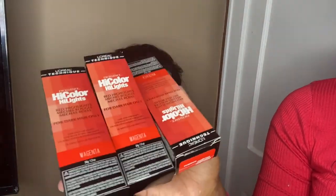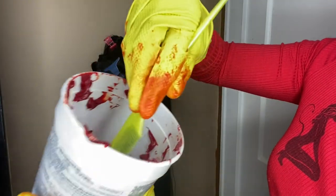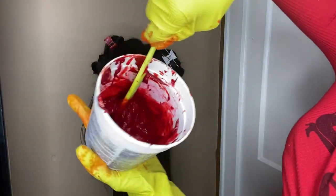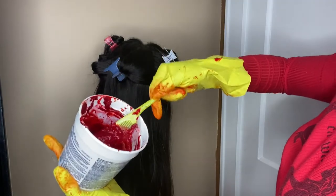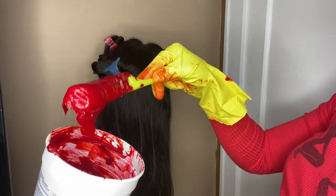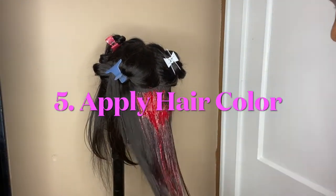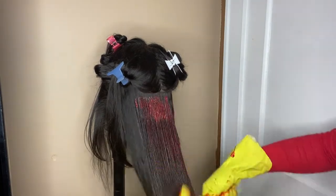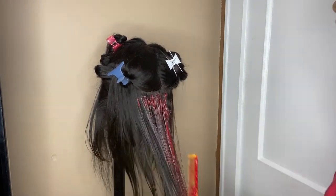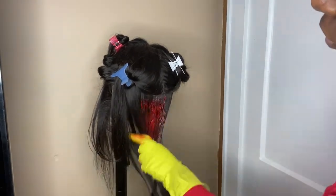So today I'm using the L'Oreal High Color in Magenta. I've seen people use these and they work, so you don't have to use bleach. I'm just mixing those colors with the developer. I'm not going to hold y'all — I got five of these and they were like $32 on Amazon. I feel like if I would have had more, I would have had a better outcome. So if you could get around seven, I think that would be good.